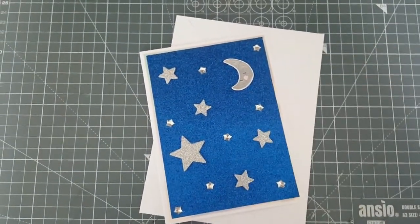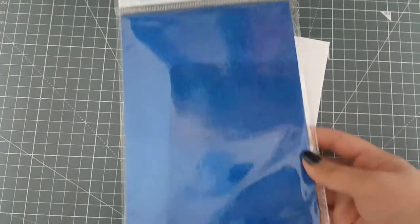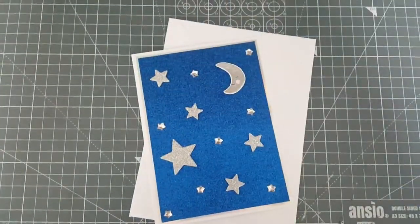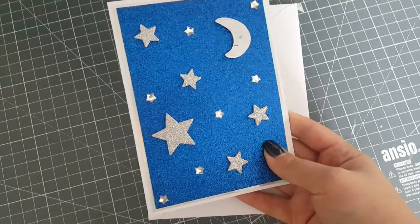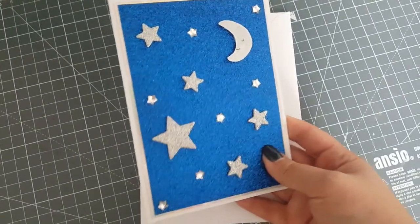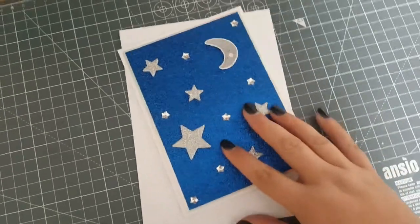The blue glitter paper is from the Christmas Whisper, the new Hobbycraft Christmas range, and I just thought it really looked like a night sky. If I shine it up to the light you can see it really is nice and shimmery, but it's not the kind of glitter paper that rubs off, which I much prefer.